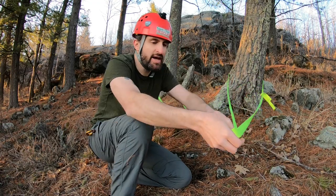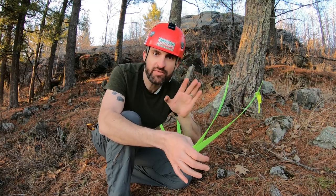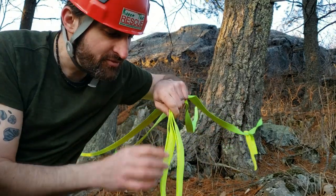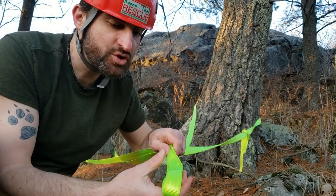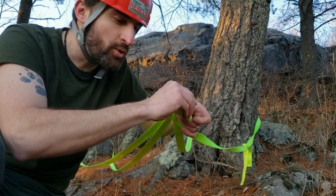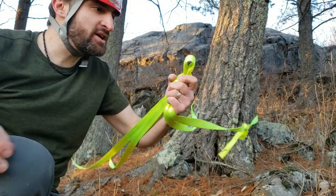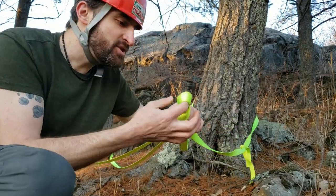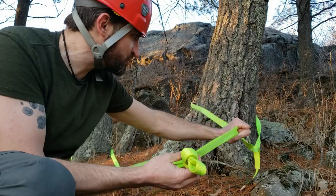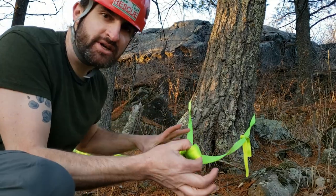I'm going to aim the apex of the anchor system at the spot I'm going to go over the cliff. Once I do that, I'm going to pinch it off and pull back so that I have four different strands. I'll treat those all as one, holding them together, and tie an overhand knot with those four strands. Now I'll have two loops here, and this gives me my redundancy — isolating each tree. If one tree fell over or a piece of webbing broke, it would be isolated at the knot and the other tree would still hold.